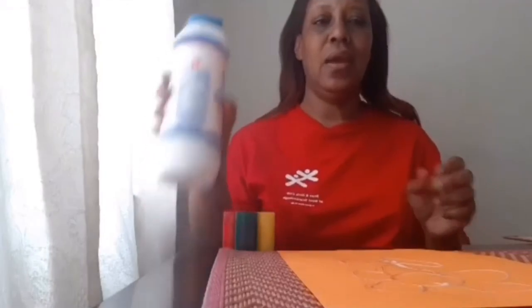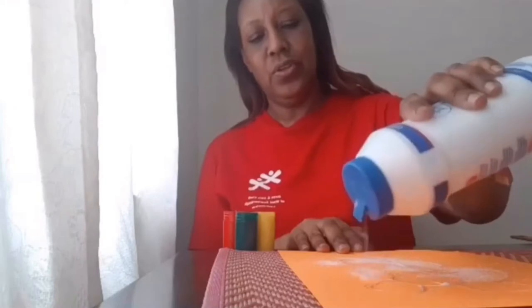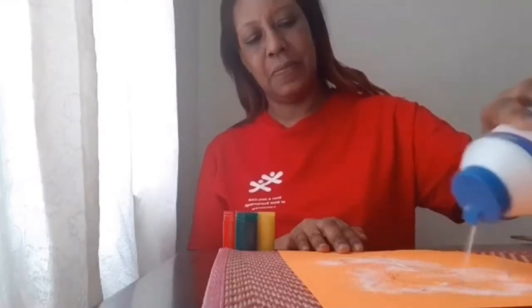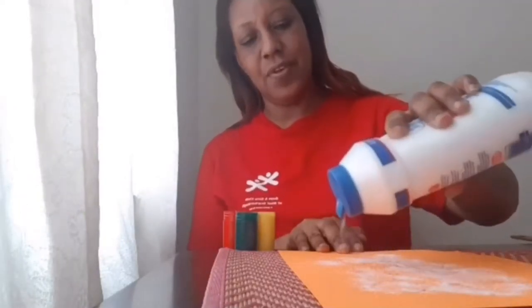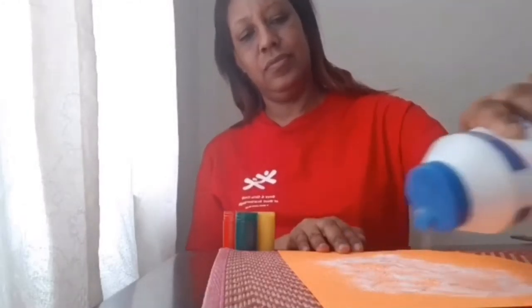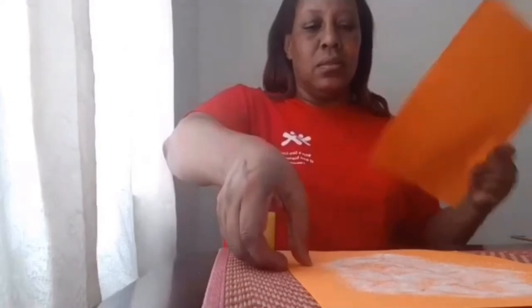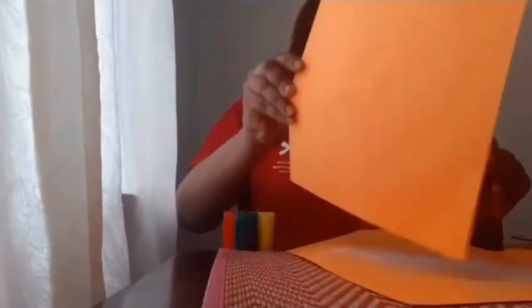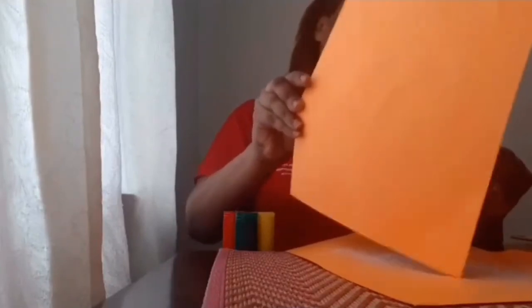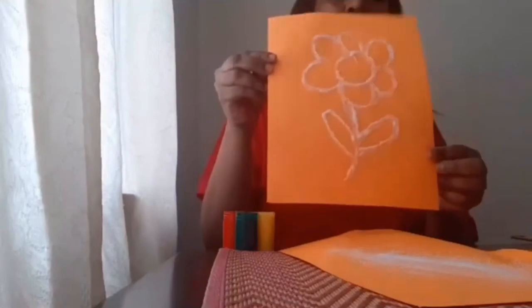Then I will take some salt and shake it all over the glue marks, making sure you get it evenly covered. Next you're going to take the paper and shake the excess salt off onto another sheet of paper. Your design should now look like this.